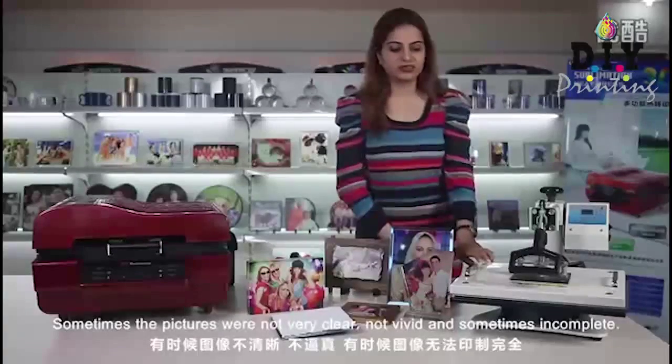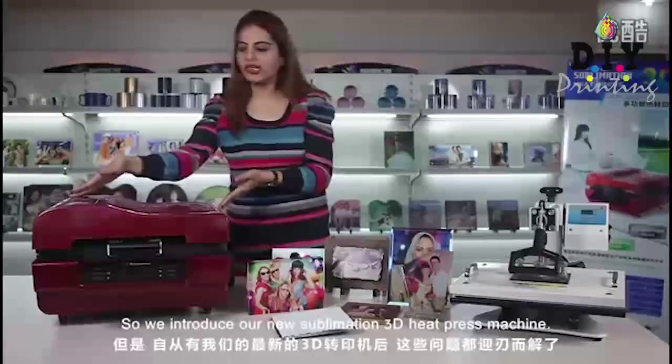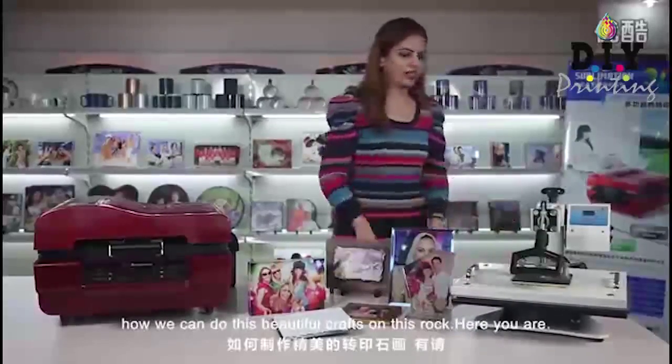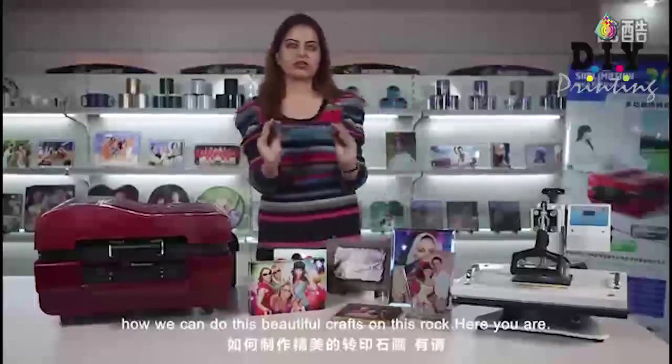So here we introduce our new 3D sublimation heat press machine. We invite our technicians to show us how we can do these beautiful crafts on this rock.